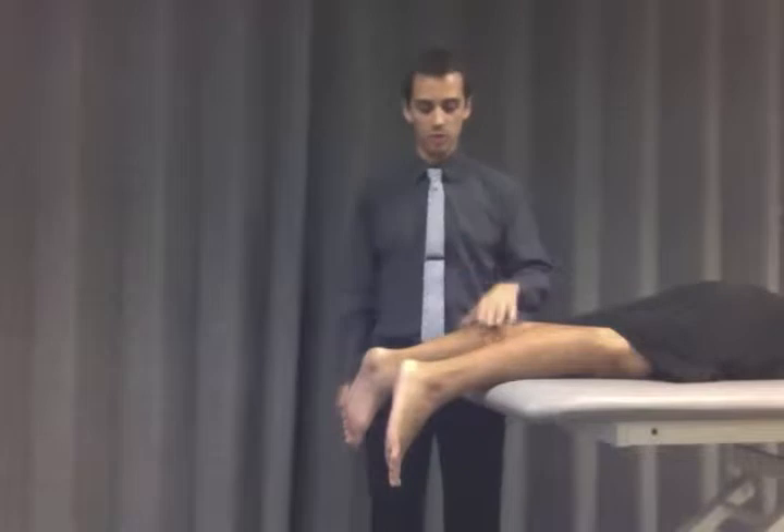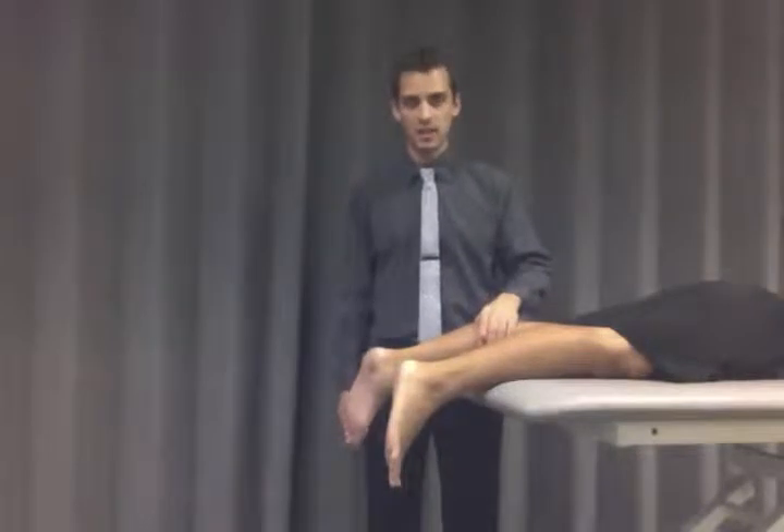You also want to compare to the other side and squeeze that gastrocnemius and soleus, and it should also plantar flex.